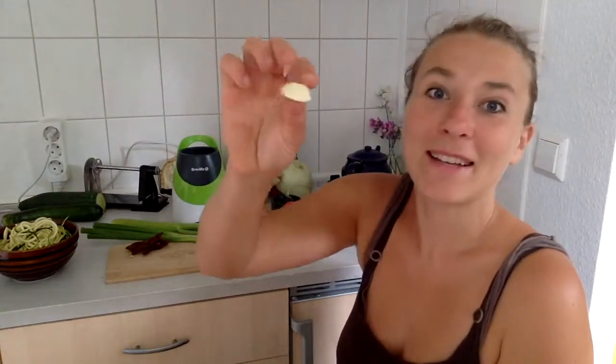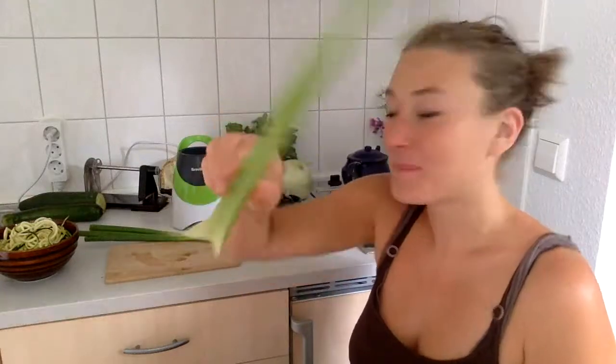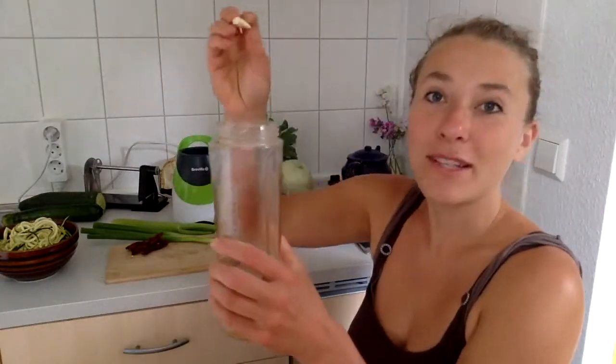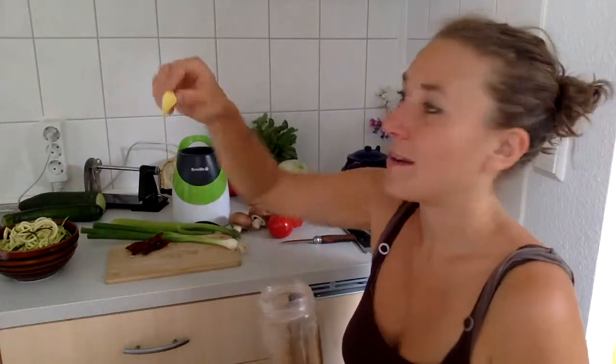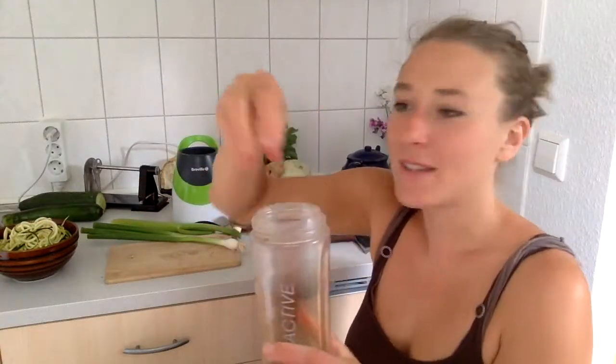Then you need some garlic — I just have a little clove here. Garlic, I really can't get enough of it. It's antibiotic, really awesome for your gut health. It helps your good gut bacteria to thrive and kills the rest. Put as much garlic in as you want — I'm going to just use one clove. And you need one stalk of celery and one spring onion. We also have some ginger in there, and the dried tomatoes in there.